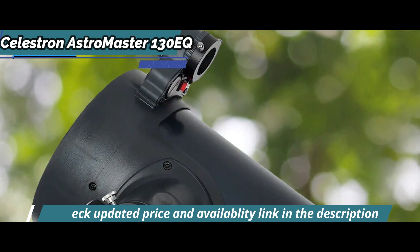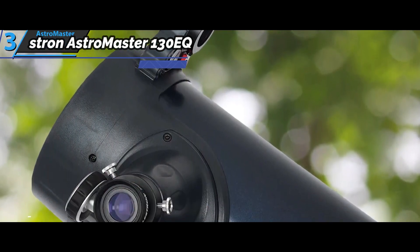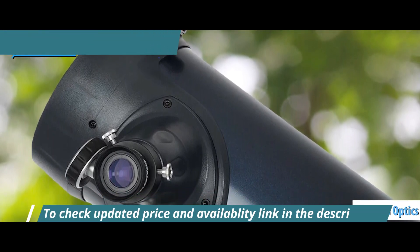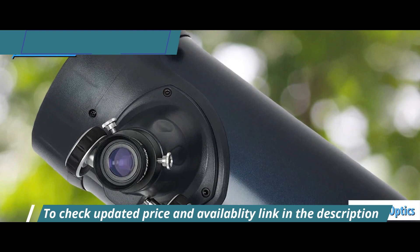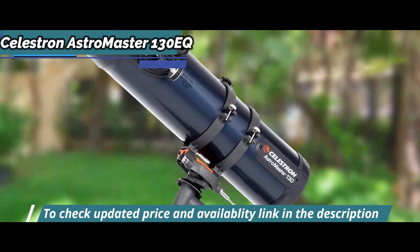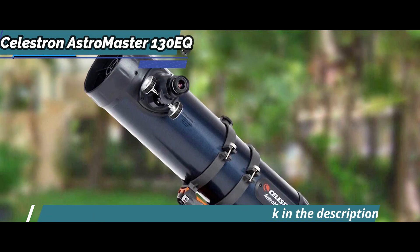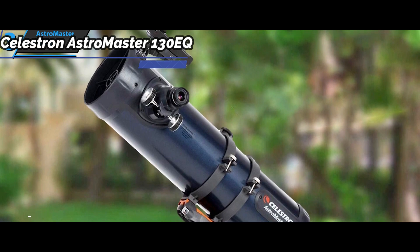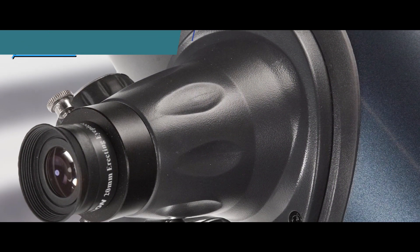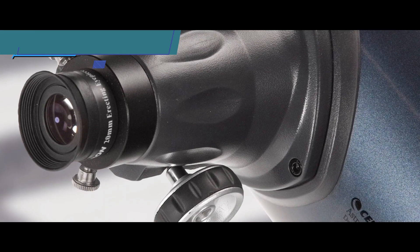The AstroMaster 130EQ telescope is equipped with a lightweight German equatorial mount called the CG3, which is well-balanced with a 130mm optical barrel and works well with DSLR cameras. Ergonomically speaking, an equatorial mount like the CG3 is not the most comfortable on a Newtonian telescope like the 130EQ, although it does allow for odd eyepiece positions. The optical tube rotates smoothly on its rings, but may cause a loss of balance or bias in the telescope's orientation.